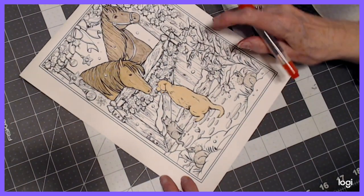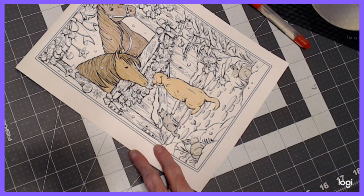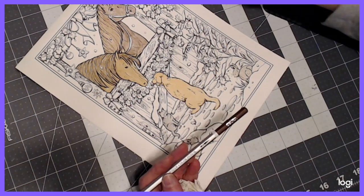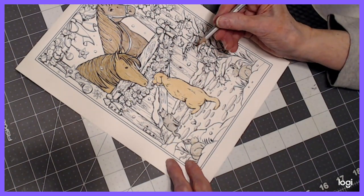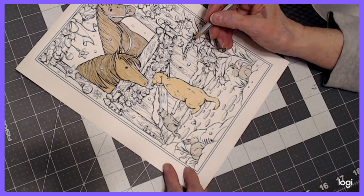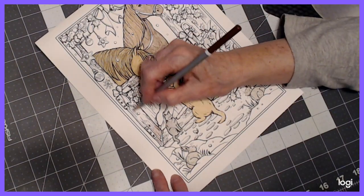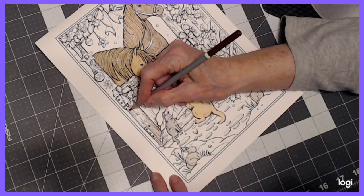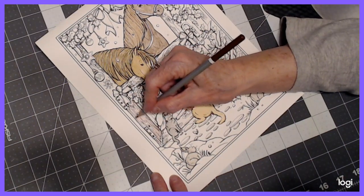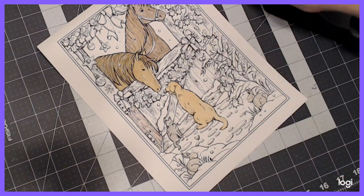I think instead of doing the Koh-I-Noor pencils after all, I'm going to go ahead and do the barn. I'm going to turn to this Deli color number 56 — I had to number these because there's no name or numbers on them. This is a reddish brown, and then we can always highlight with a couple other colors. I'm going to go ahead and color this in, and then all these knots in the wood I will go back over with a pencil — colored pencil or watercolor pencil. I don't want to color in my snowflake.